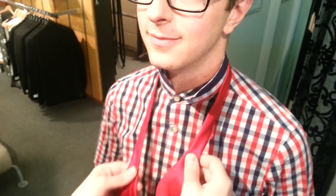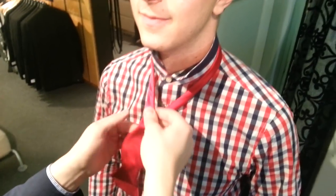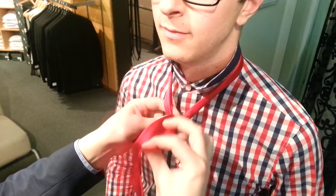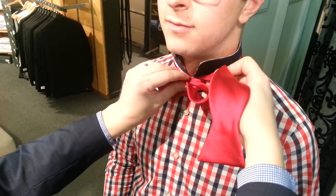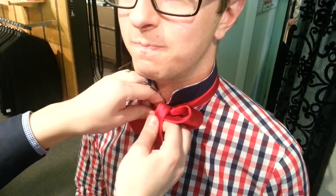So we have two sides of the bowtie. We want to cross one over — this side here goes over and under and out to the side. Then you want to take this one to create the first bow and throw it right there on the middle of that first twist there.